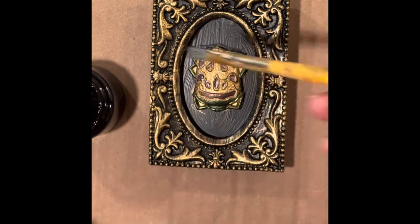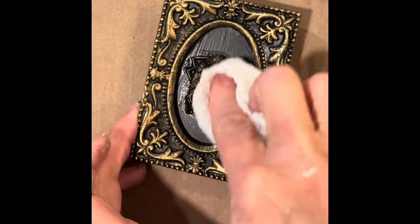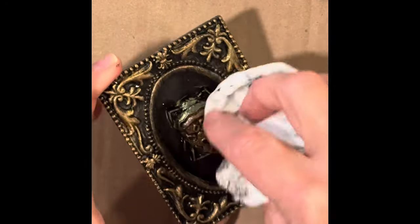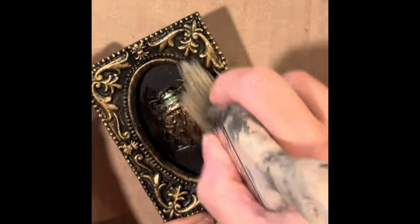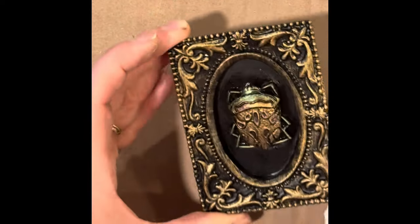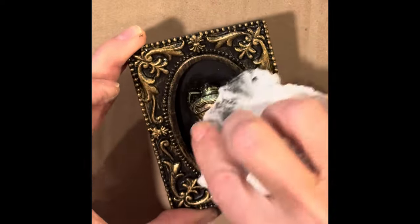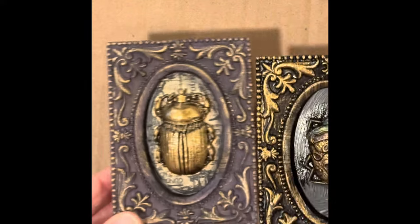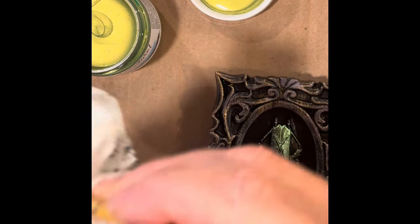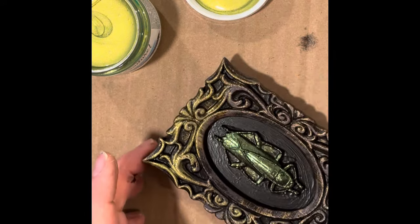On this beetle, I did the same glaze, but beforehand I actually took some of the Amazon Luxe Metallic paint and lightly colored in some of the little details. The green actually shows through a little bit after glazing. Adding the glaze in and then wiping it back just reveals more of the detail in the casting. Using a chip brush to remove some of that glaze and then wiping it back helps set it into the details. I used a lighter green metallic paint to highlight it and even dry brushed some of the frame, which really made the details pop even more.